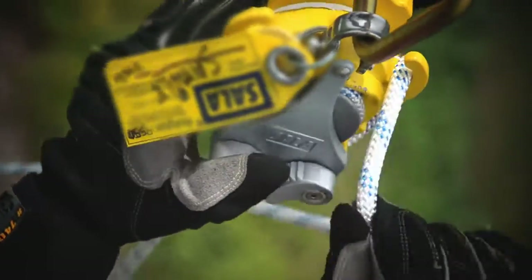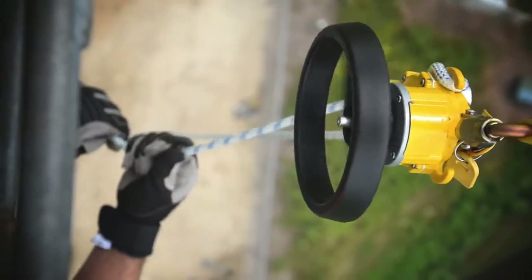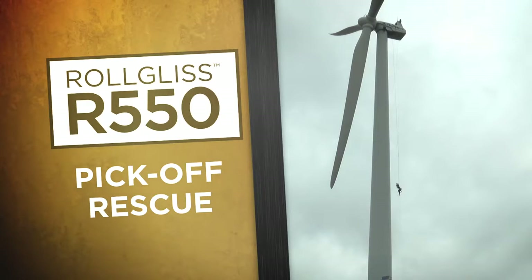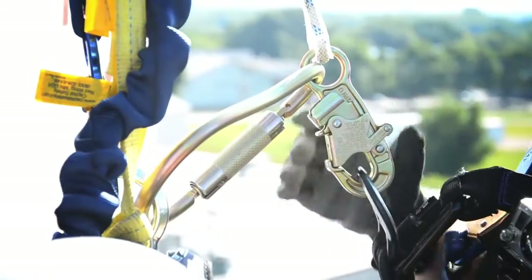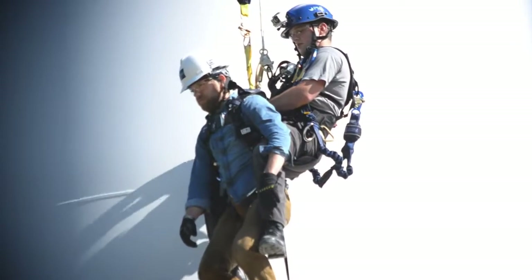Feed the rope through the rope ears and through the bi-directional hub. Adjust the tension of the rope feeding through the unit as needed. If the rescuer is unable to get to the victim from the structure, a pickoff rescue may be required. The rescuer drops to the victim and attaches the victim to his fall arrest equipment. The R550 will descend both victim and rescuer to safety.